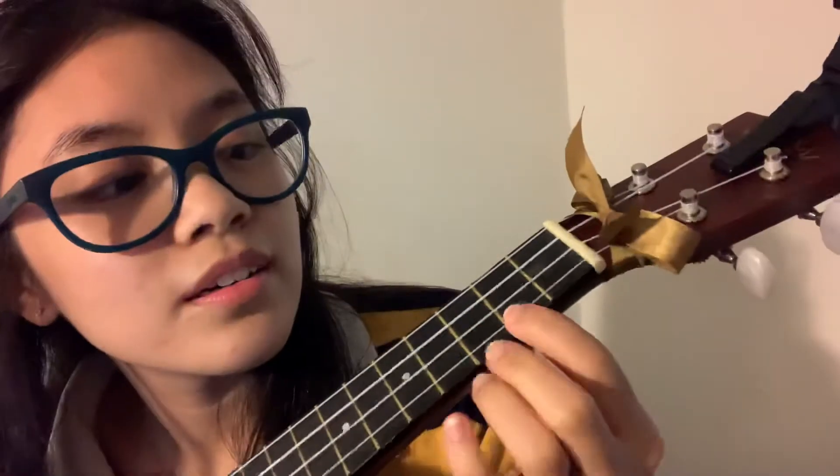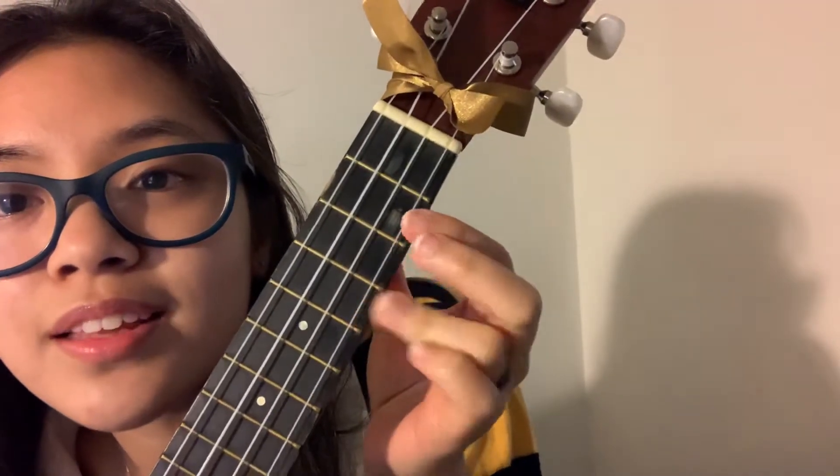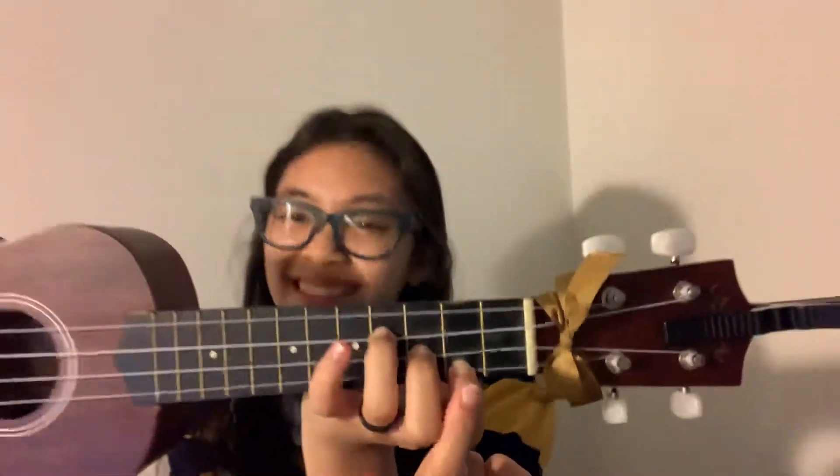E minor: first finger on the first string, first fret; second finger on the second string, second fret or third fret; third finger on the third string, third fret. Now that we've got the chords out of the way, let's move on to strumming.